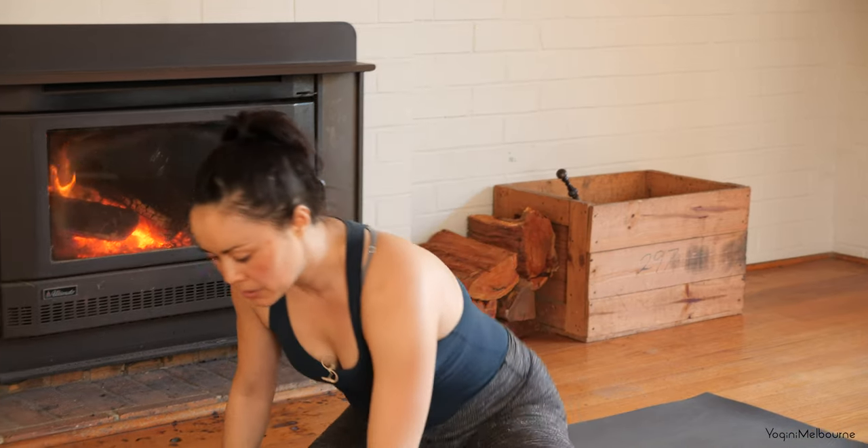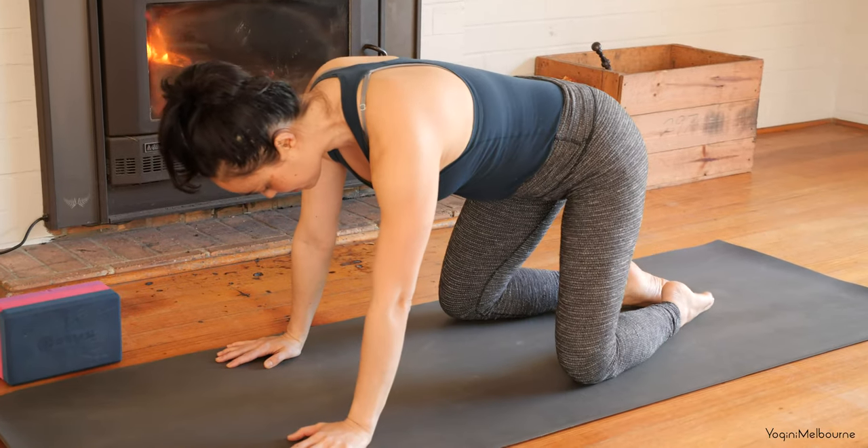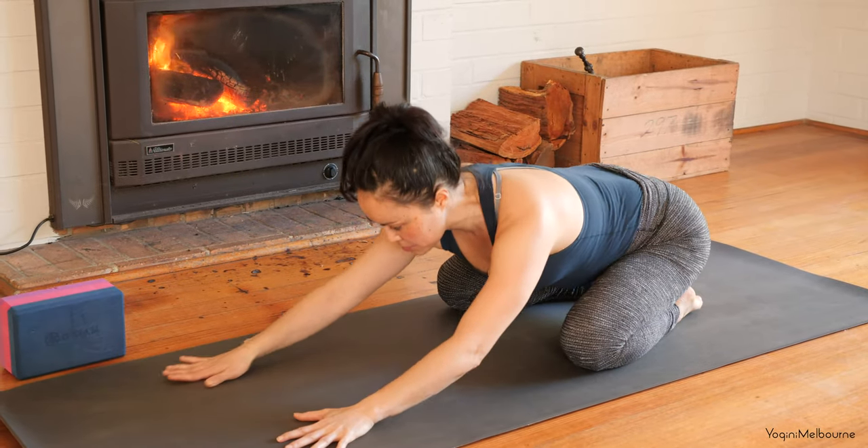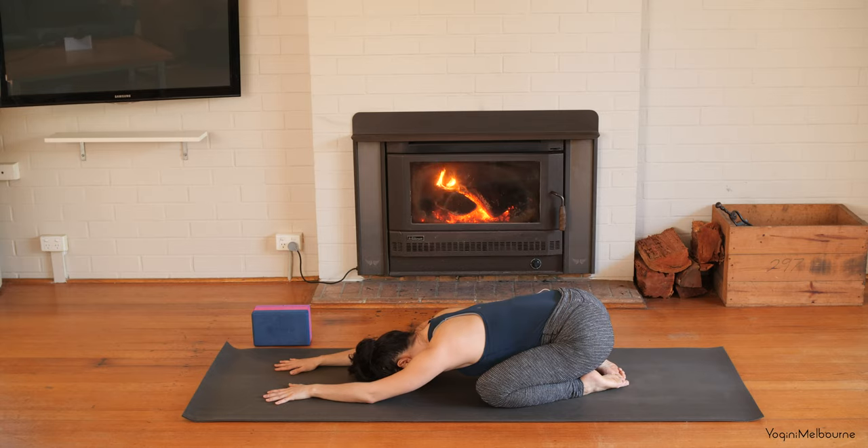Let's make a start, coming over your knees and starting in child's pose, coming towards the back of the mat. Big toes together, knees just wide enough for the torso. Extend those arms forward, letting the arms be quite relaxed to begin with, forehead resting down onto the mat, just allowing your hips to be heavy. Starting to take a few deeper, fuller breaths, trying to take the breath into the sides of the body and into the lower back.